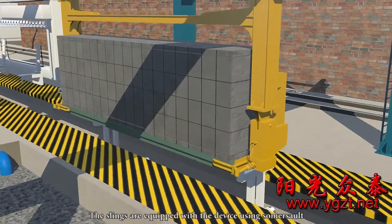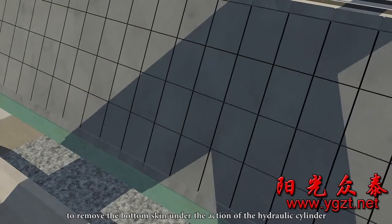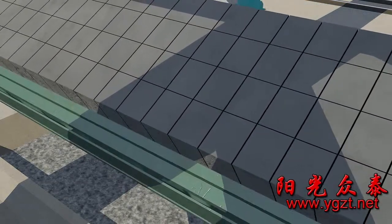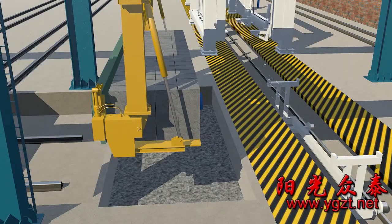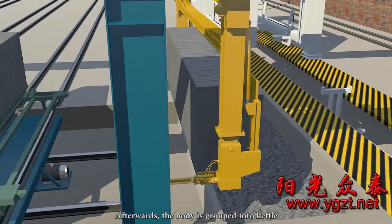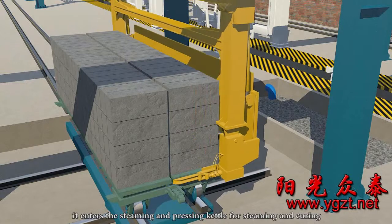The slings are equipped with a device using a somersault action to remove the bottom skin, which flips 90 degrees and lays the body flatwise on the flipping side. Afterward, the body is grouped into the kettle and transported to the steaming and curing cart. Through the automatic inter-kettle device, it enters the steaming and pressing kettle for steaming and curing.